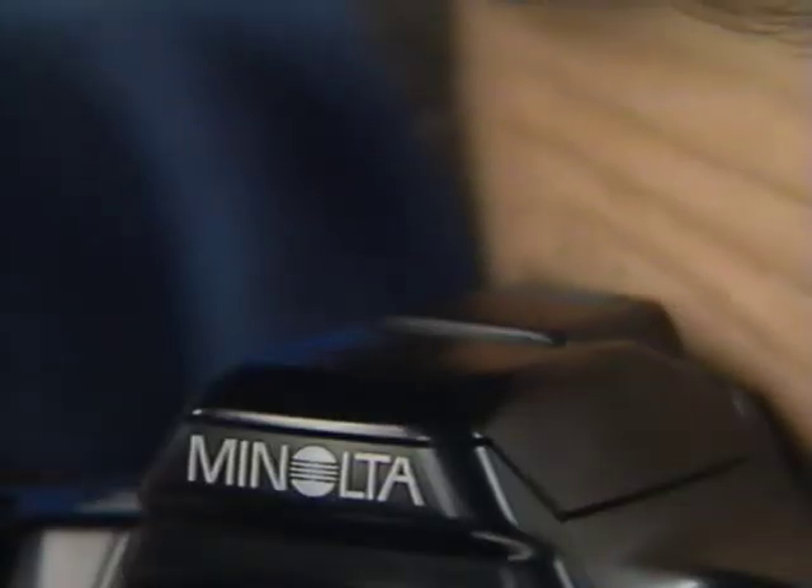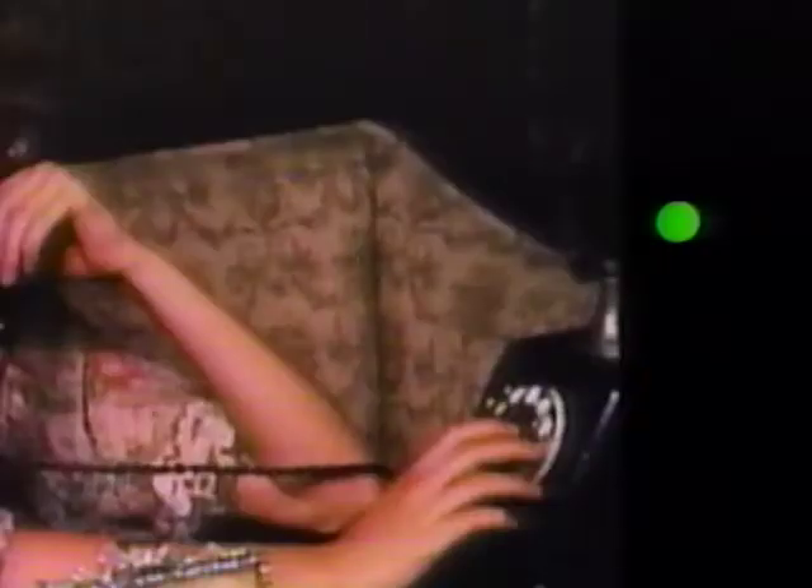In some low contrast situations, the focus symbol will blink — that means the camera cannot lock on focus, and you'll need to focus manually. A small arrow under the focus indicators is the use-flash indicator. It blinks to recommend using a flash when the shutter speed would be very slow causing subject blur, or when a flash would give a better result — as with a backlit subject. When this happens, the flash pops up automatically and charges for a few seconds. While charging, the camera locks the shutter — when it stops blinking, the flash is charged and you can take the picture.